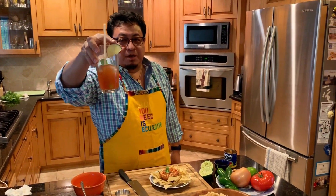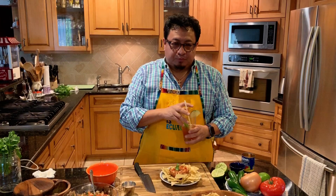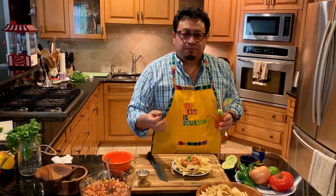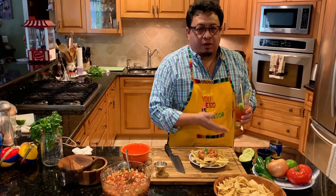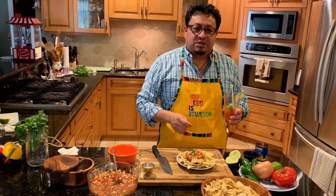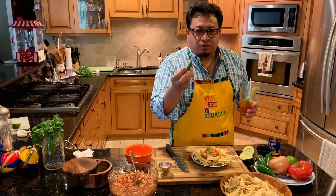I have a little Bloody Mary I've been drinking, just in case this seems a little spicy. If it's a little too spicy, don't add the seeds. If you can handle it, go ahead and use the seeds. You can use the jalapeño or the serrano.